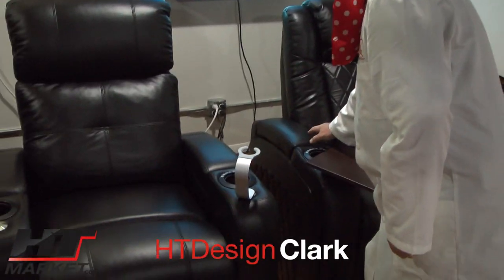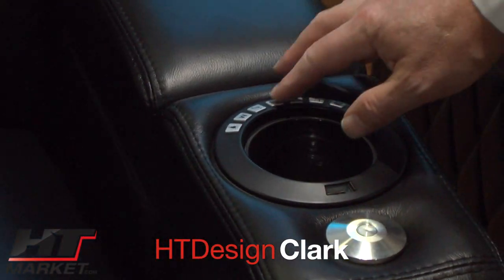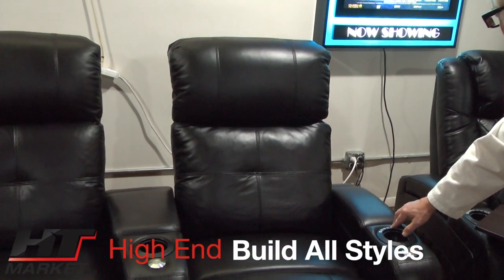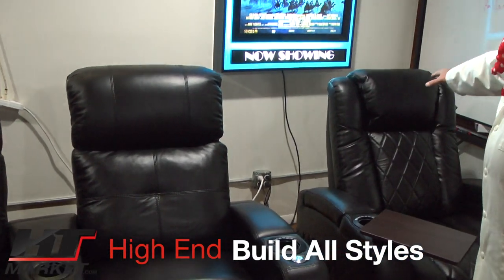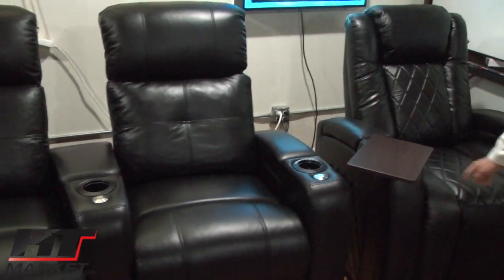Going over to the Clark — this is the same style cupholder, a similar feature chair but a different design with different headrests. You can see the headrest on this is a one-piece; the whole headrest will move up and down. This has a 45 back and that's a 44, so it's a slightly different headrest design. It has the double stitch here, whereas the other is basically a single stitch.